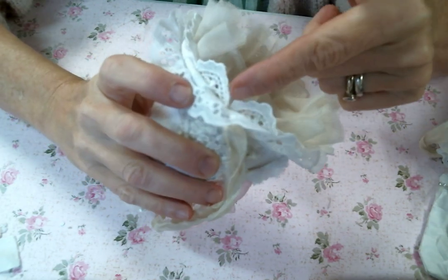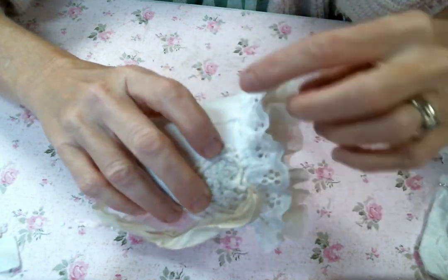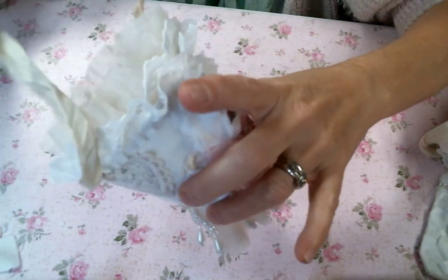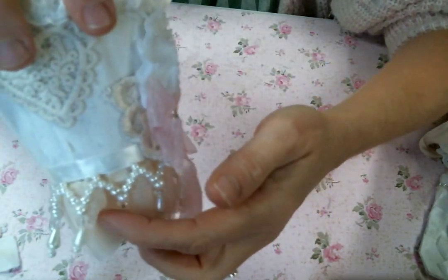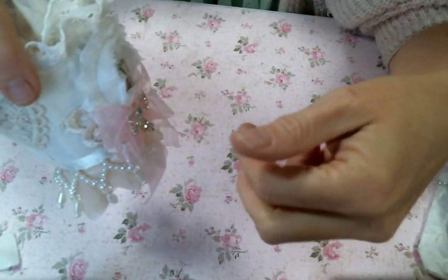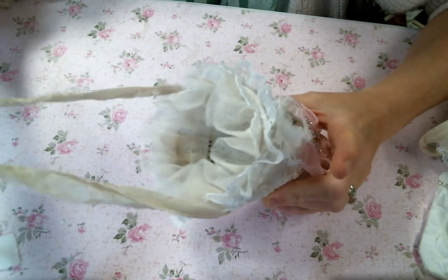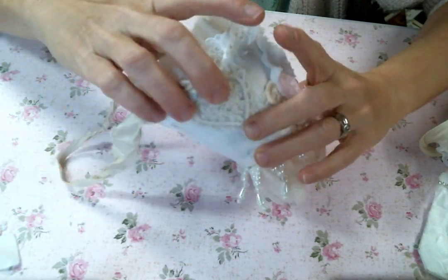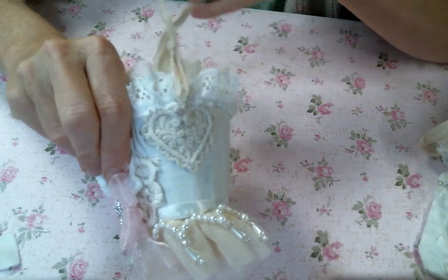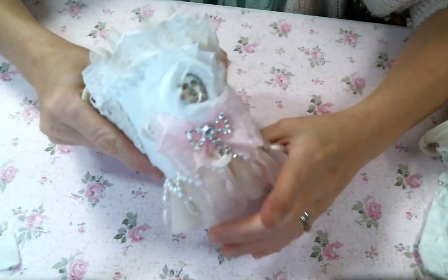Then I added this trim from her shop and just slit down the middle so that it would lay better, and then I added this trim from my stash. I put this beautiful pearl dangle from Angel Dream Crafts — isn't that gorgeous? That is around the bottom of every cup. I used the sorry silk from her store to hang the cup, and then I put on these heart appliques to hold the sorry silk on.